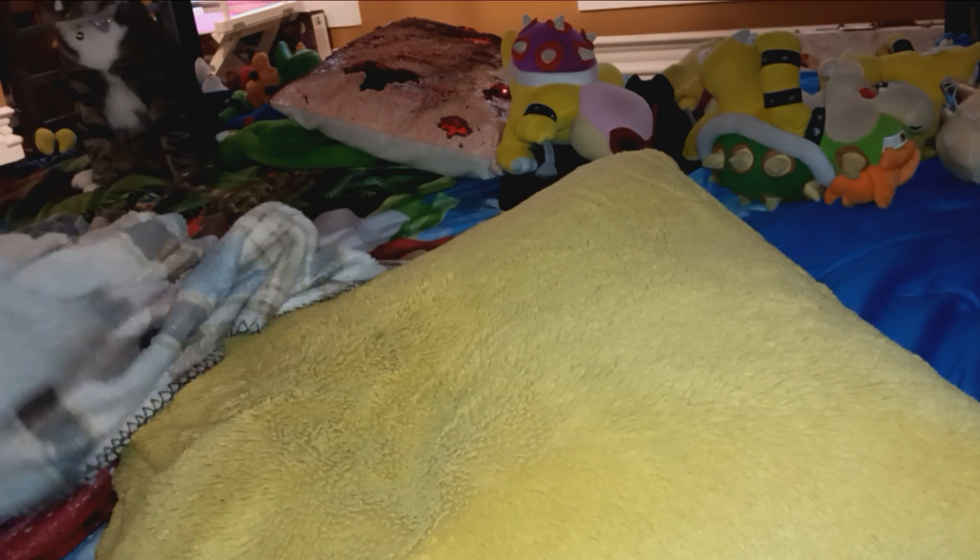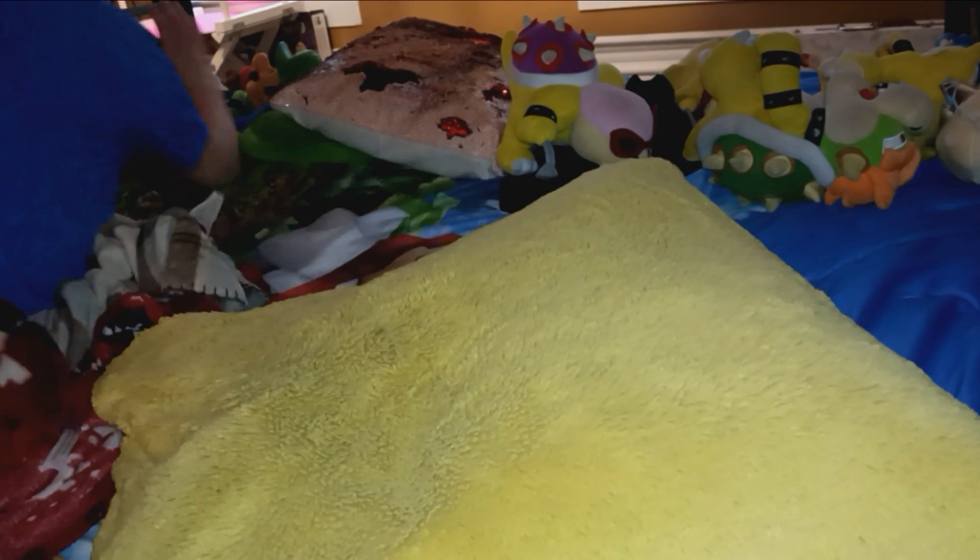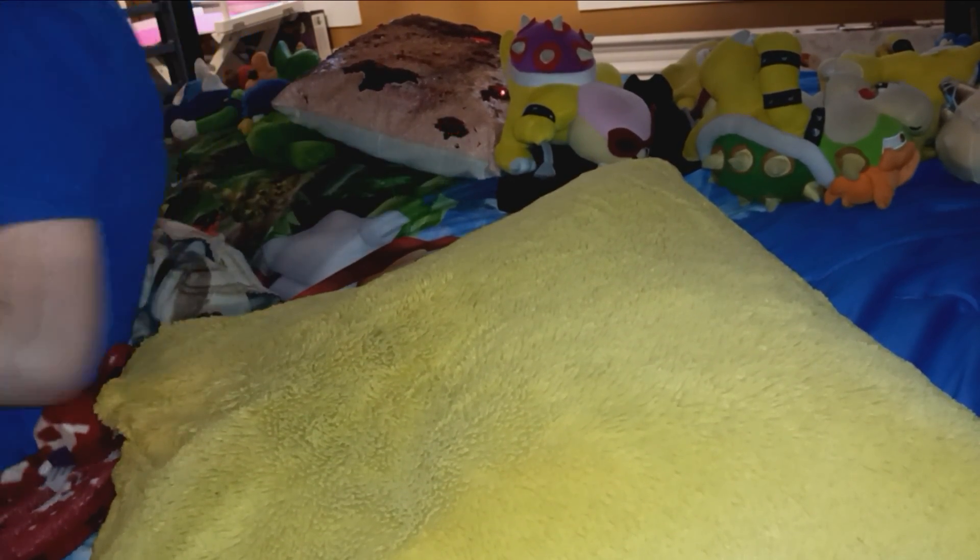What's going on guys, it's me Alaskan, and welcome back to another unboxing video. I have a cat today — this ain't the first unboxing that I've had a cat in, but oh, he ran away.